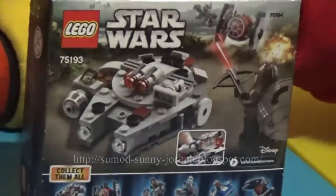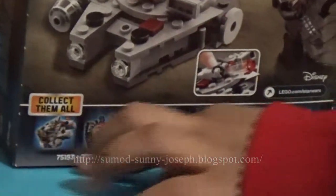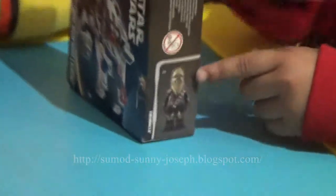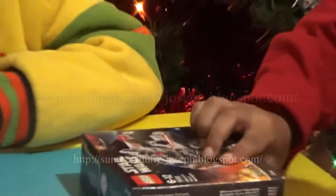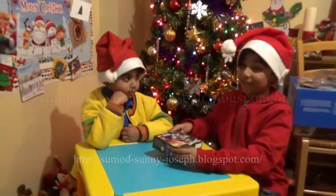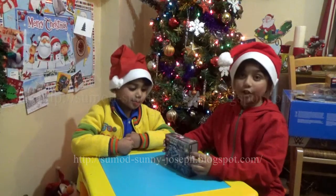On here it shows 'collect them all' and it shows all the different sets you can collect. On this side it shows that it has one character and he's Chewbacca. And then on this side it says under three years not allowed — like we won't give Lego to under three years. So let's open it!